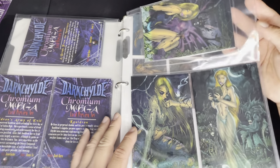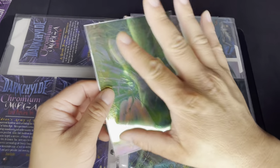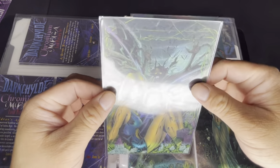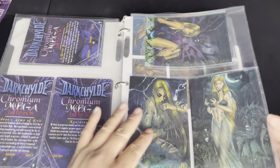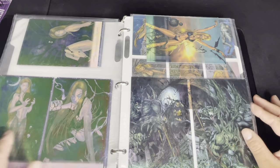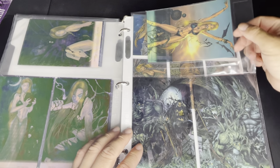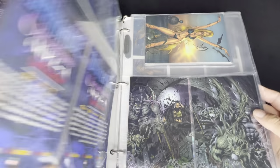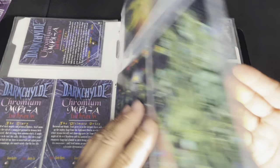The third type is the clear chrome. If you're not familiar, it's a see-through card with a refractor foil on the back for a rainbow effect. It's hard to see through under the light here. So you have three sets: the chromium, the holochrome or refractor, and the clear chrome. Comparing them, the clear chrome and chromium look almost alike in color while the refractor is noticeably different.